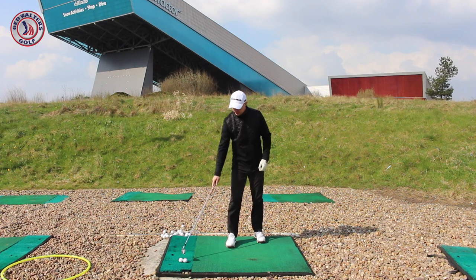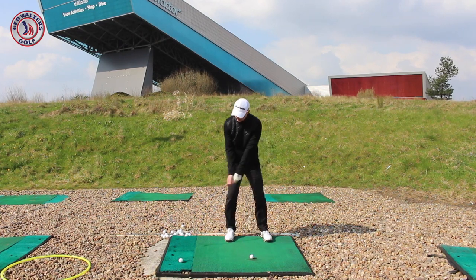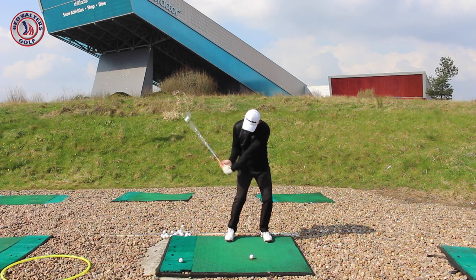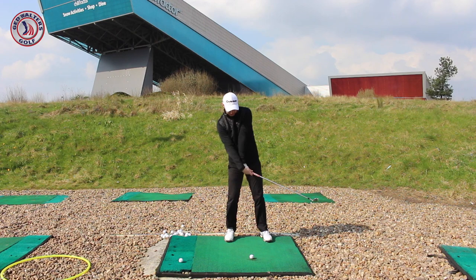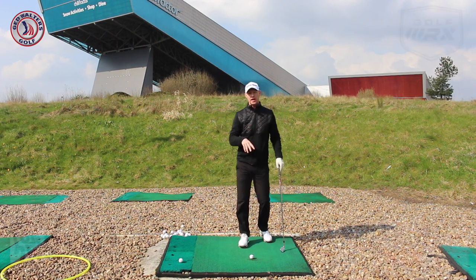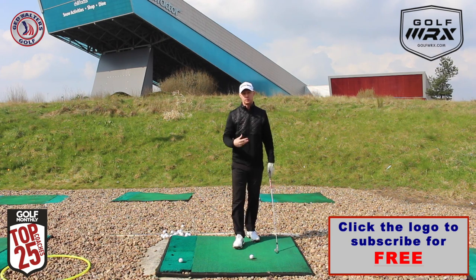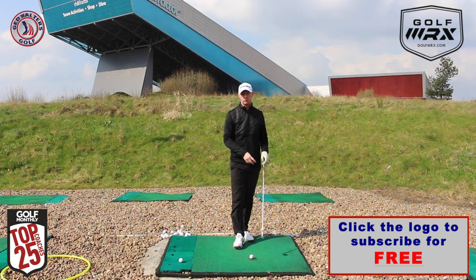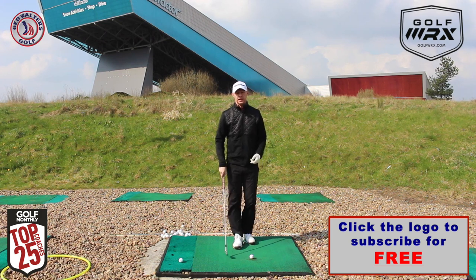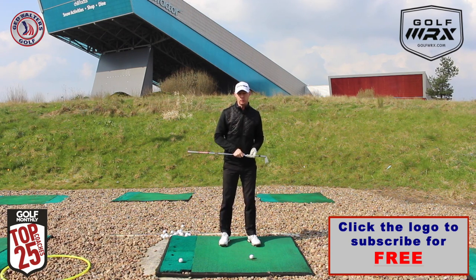Less thought about getting to the top and trying to hit it — less trying to drag the club down, trying to get the ball to just come off the ground. We've got less thought on trying to hit the golf ball and more thought about the ball just being collected by the club face, and the angle of the face is going to push it up and forward relative to the loft that we've got. Guys, give it a go — post comments in the box below and let me know how this thought pattern helps you.